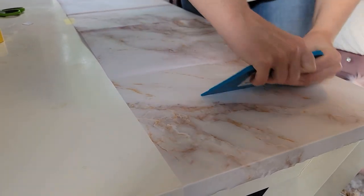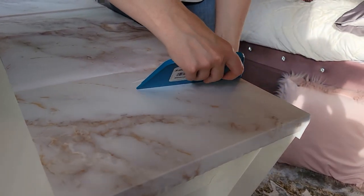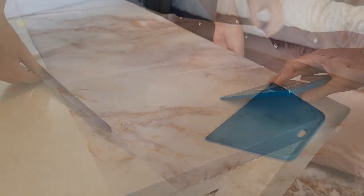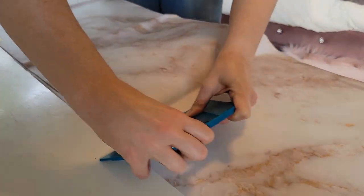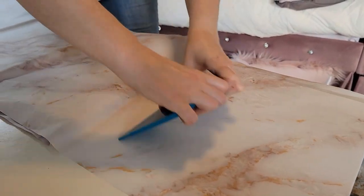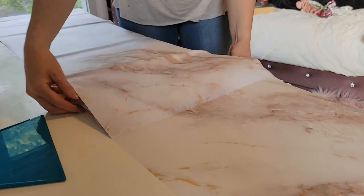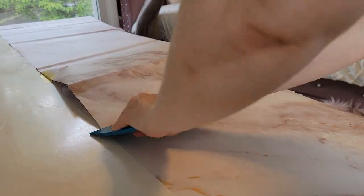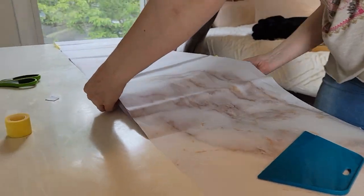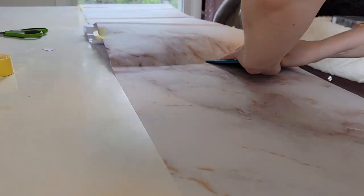Now for the actual application: if you buy this particular contact paper it is not removable - at least not off a smooth desk surface. I found a bubble and had such a hard time pulling it back off, so it is definitely going to stick. You want to move in very very small increments because of that - if you go too fast you're going to get a bubble and it's going to be really really hard to pull back to fix.